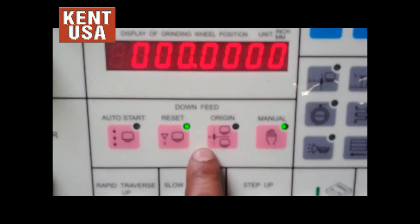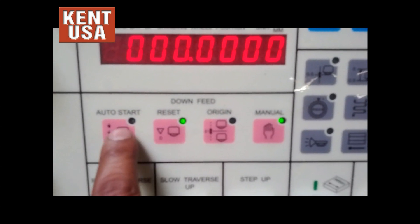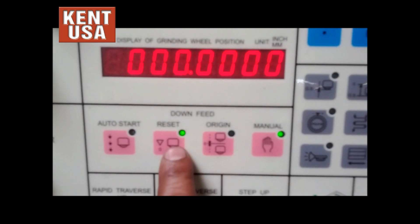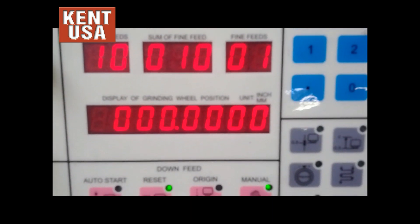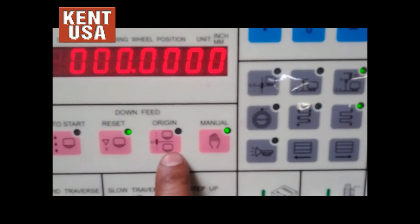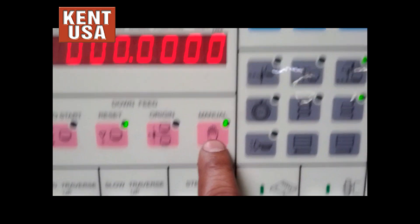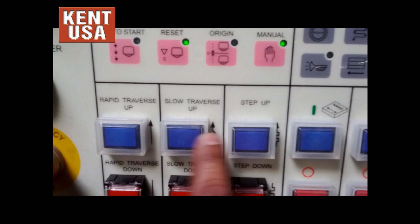This is the down-feed section. When auto-start is enabled, the spindle will start down-feeding according to the settings here. This next button will reset our DRO screen to zero. Origin will bring the spindle up or down back to zero. Manual will enable up and down for these buttons.